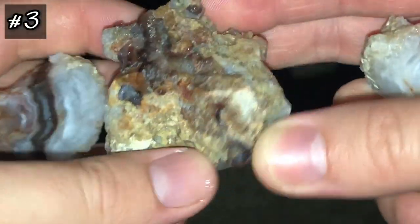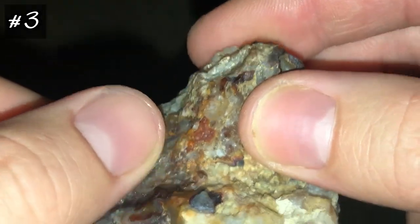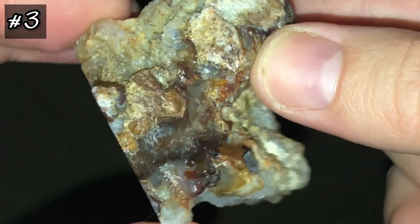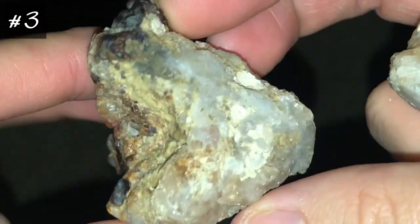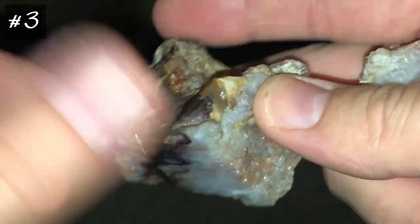Now this next piece — I cut it up so many times I'm not even sure how to put it back together. There's this piece right here — this is one half. There's a lot of beautiful dark burgundy, orange tones in that area. This is dry. My goal was to slice right through that vein, which is what I did.